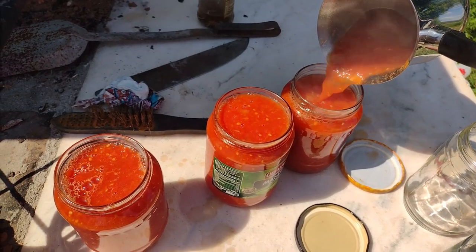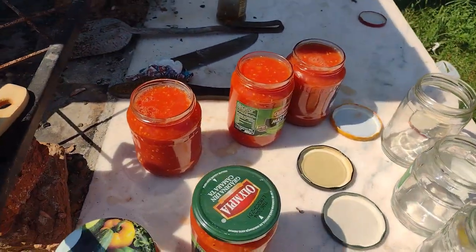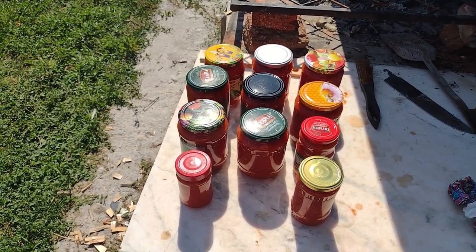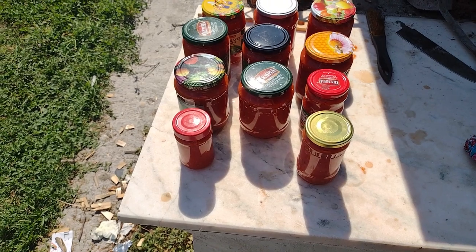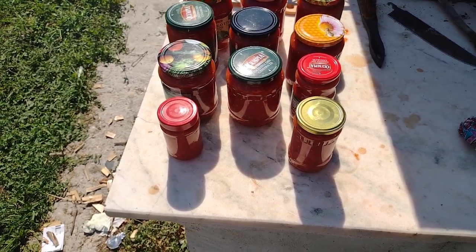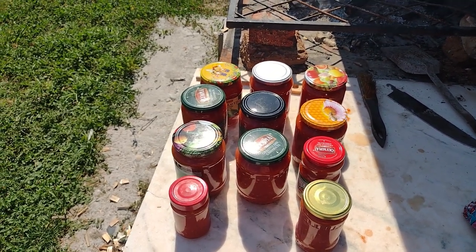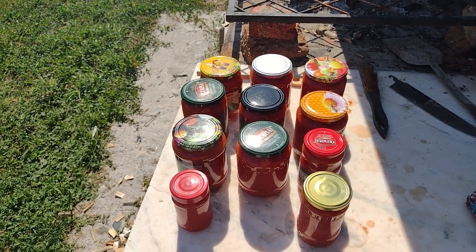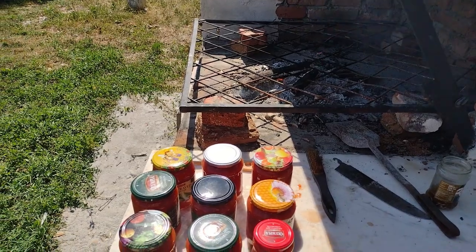Ma grabesc sa le pun in dopurile. Pentru ca trebuie sa fie continutul foarte fierbinte. Am terminat de pus in borcane sucul de rosii. Dintr-o cantitate de cam 15 kg de rosii am obtinut 9 borcane de 800 grame de suc de rosii. Un preparat delicios care poate fi folosit la orice tip de mancare. Este facut doar din rosii si putina sare, si ingredientul secret fumul de la focul de lemne.